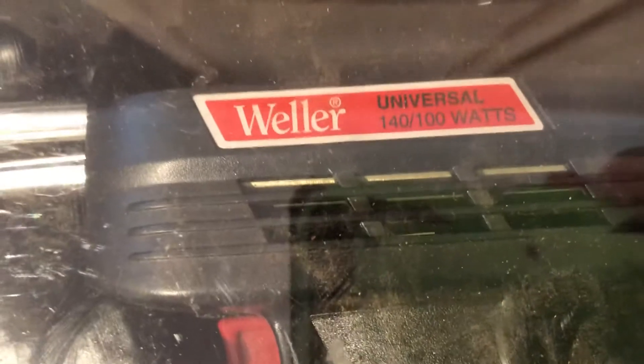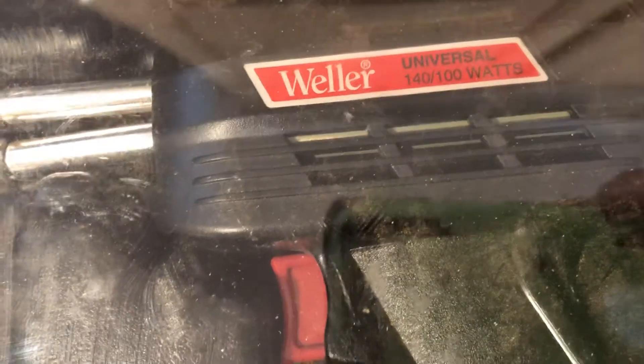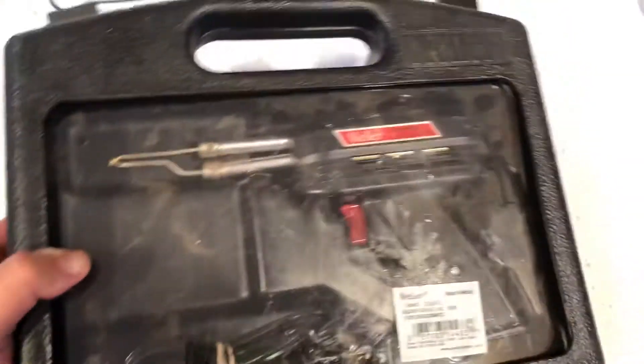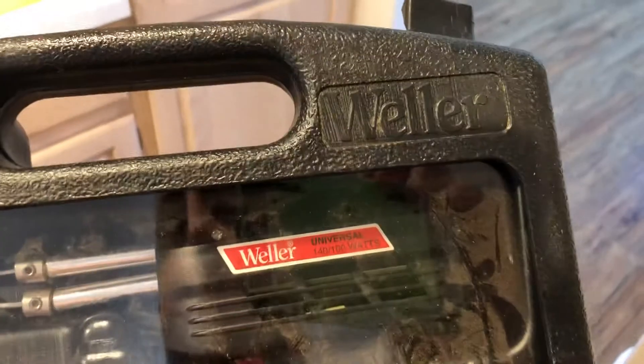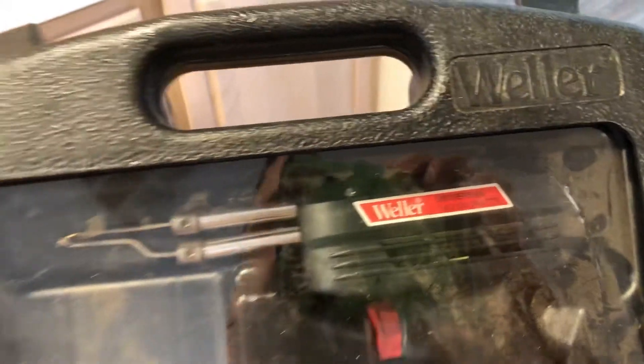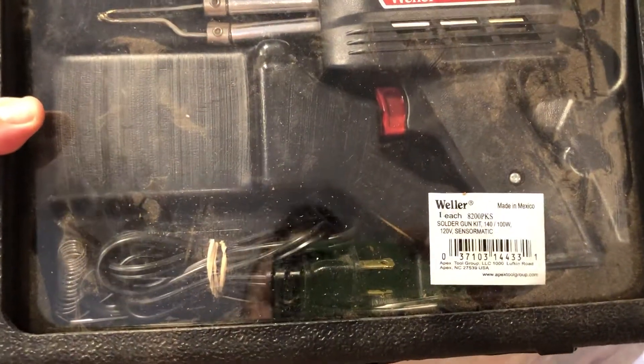Once again it's called the Weller — it's a universal soldering gun, between 100 and 140 watts as it says there. It comes in this nice little handheld case, and quite honestly I don't know how old this one is — I think it's got to be at least four to ten years old, maybe even older.